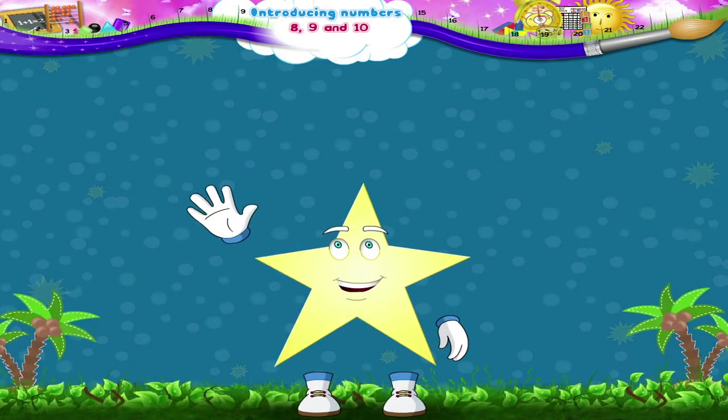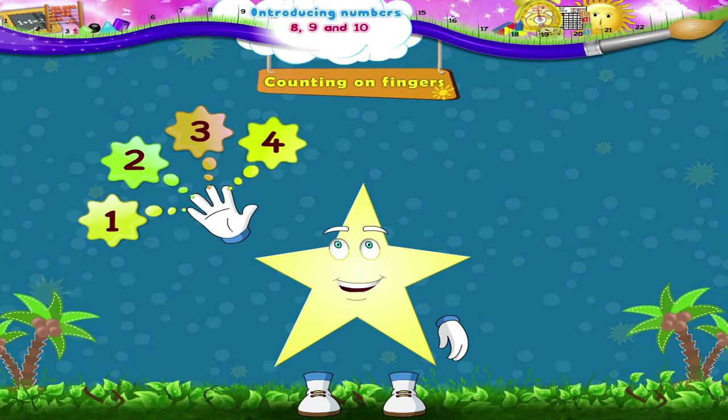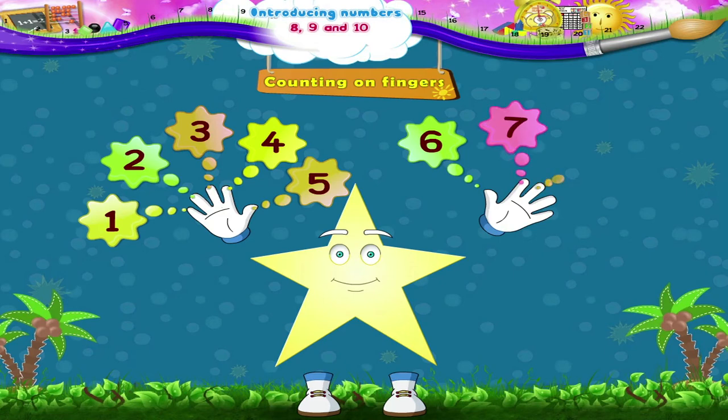And now on our fingers: 1, 2, 3, 4, 5, 6, 7, 8, 9, and 10. Excellent, Starry!